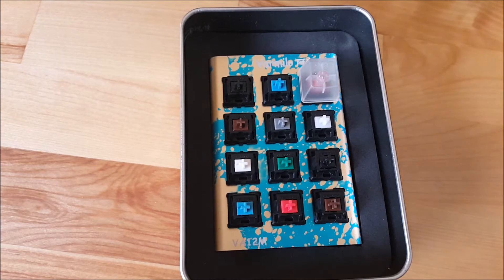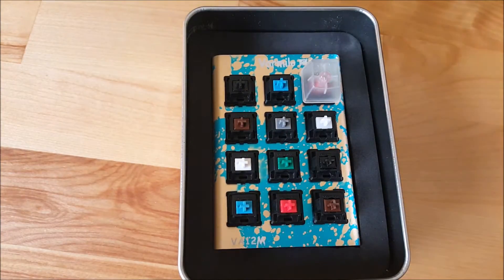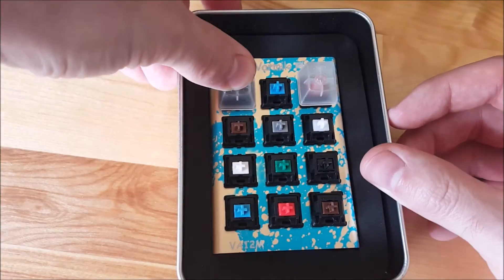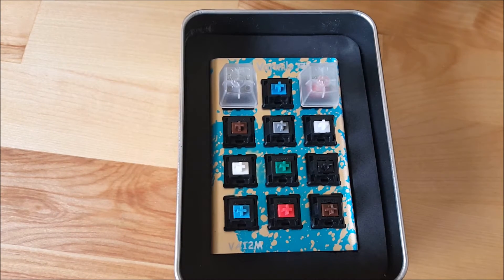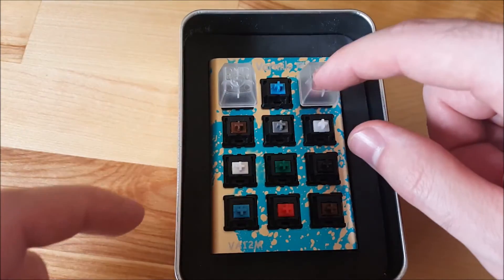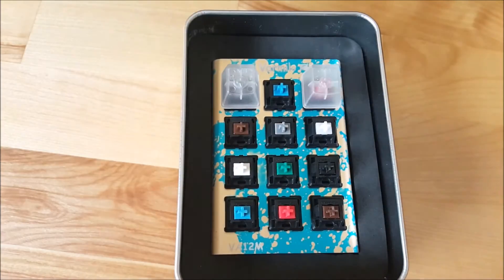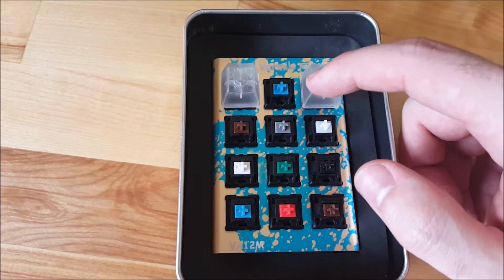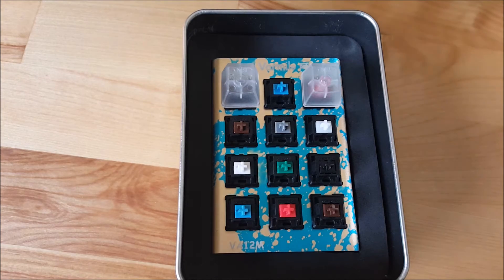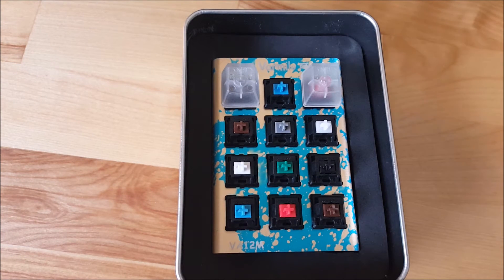Let's go to the next linear switch in the Cherry MX line, and that is Cherry MX Black. Cherry MX Black is another linear switch — it's slightly stiffer than the Red. The Red requires 45 centinewtons of force; the Black requires 60. It sounds pretty much the same; the only difference is it takes more force to press down. So if you try the Cherry MX Red and find they're too light, Cherry MX Black might be a good option. Cherry MX Black are kind of rare today — you're going to see a lot more Cherry MX Red, and not many manufacturers offer their keyboards in Cherry MX Black.